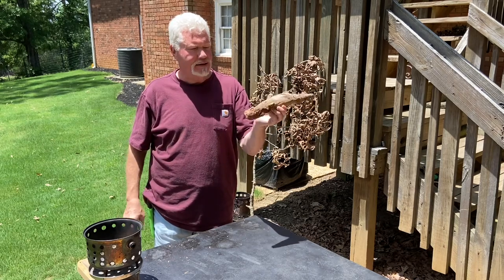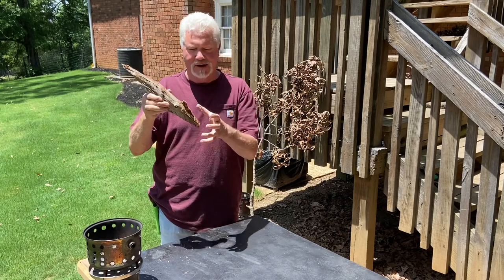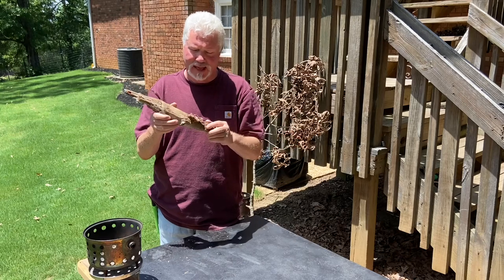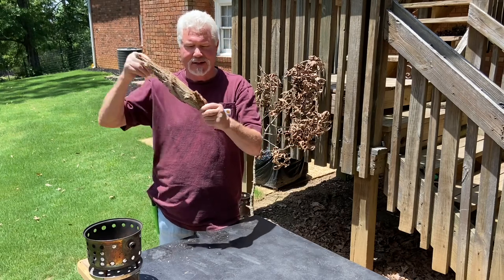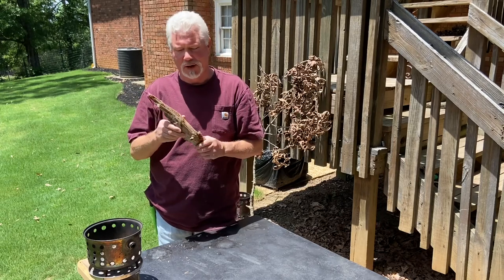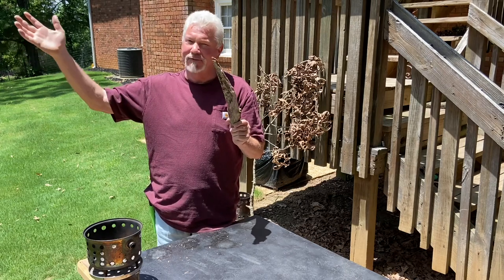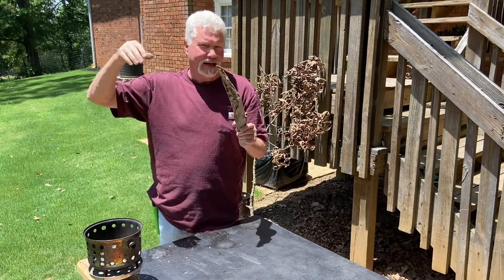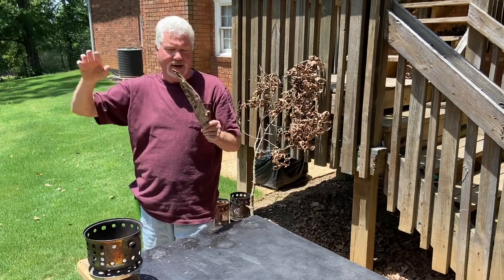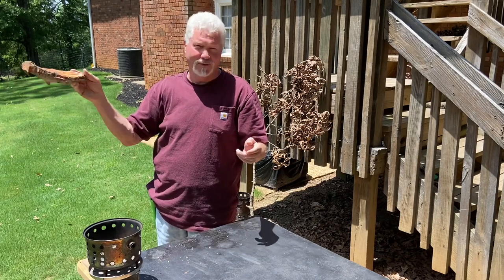This is a pine knot which was at one time a branch coming off of a pine tree. When a pine tree dies, the fat wood will collect in these crotches, in these branch-to-trunk junctions and down in the root ball. If you're lucky like me, I've got a backyard full of them where the actual soft part of the wood, the non-resinous, non-fat wood, has rotted away and just left these pine knots all over the forest floor.